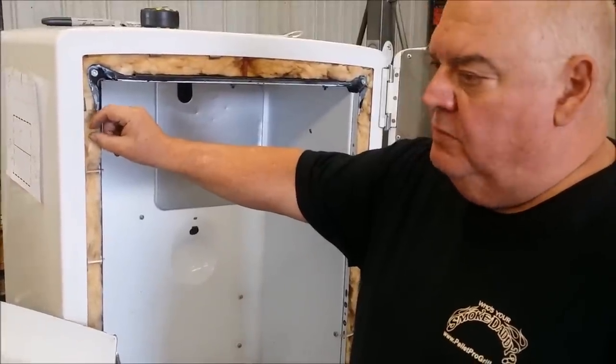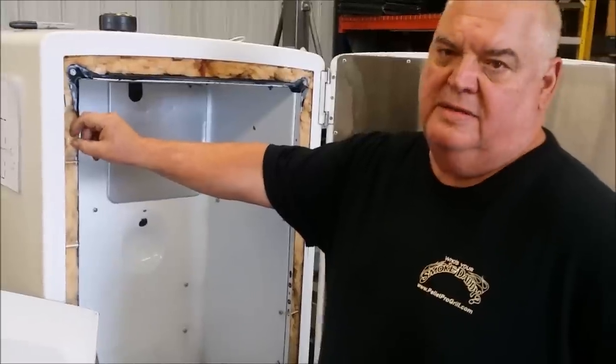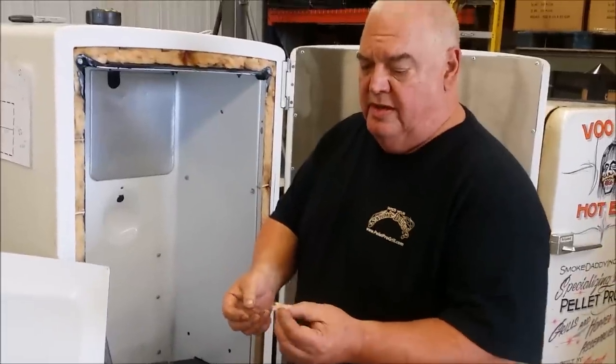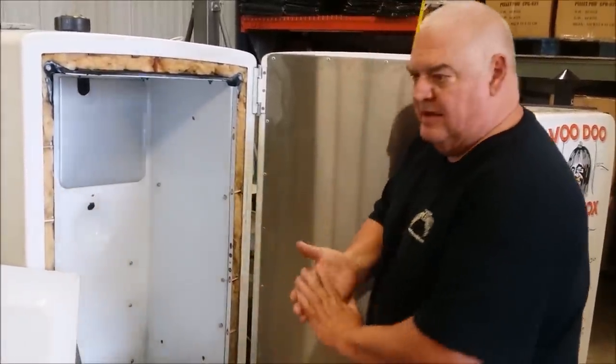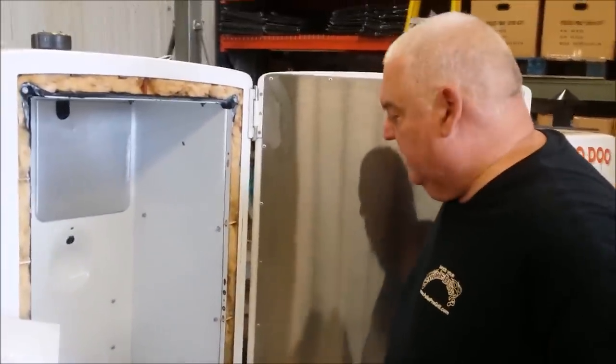A lot of them are filled with fiberglass. Just make sure that it's not something that's flammable. I took a piece of this and held a torch to it and it doesn't burn, so that's good enough. You're not going to get this thing up to 900 degrees — you're going to be doing low and slow cooking.